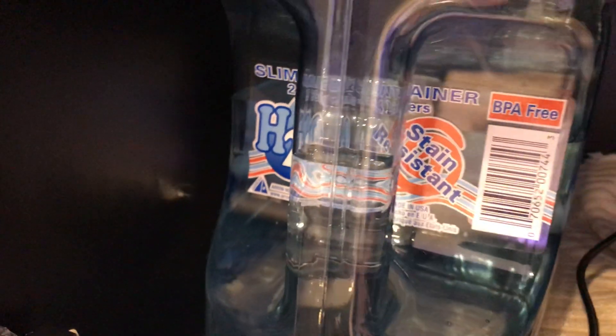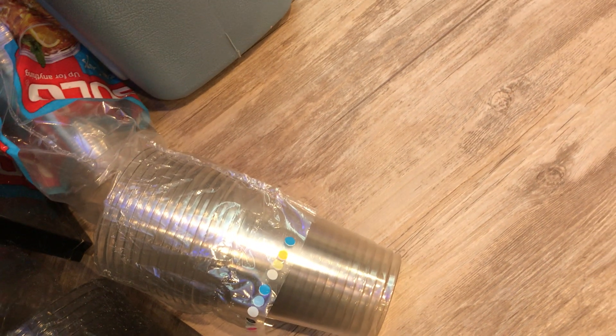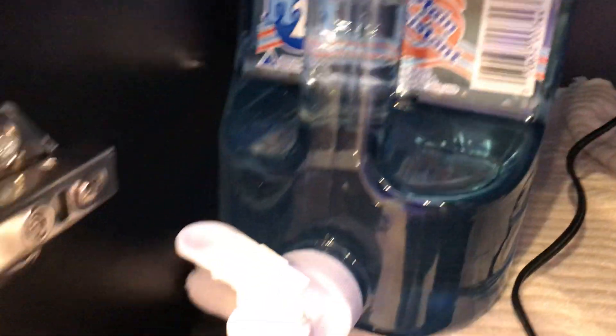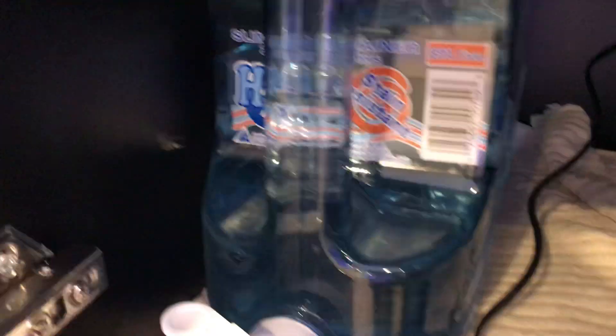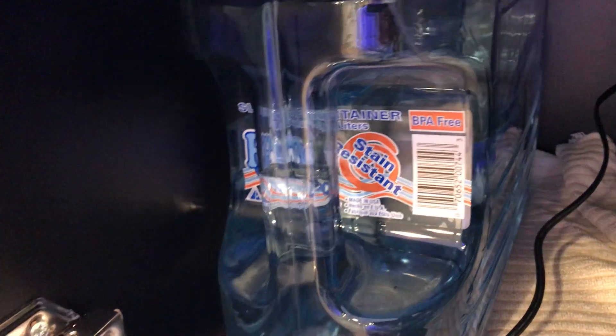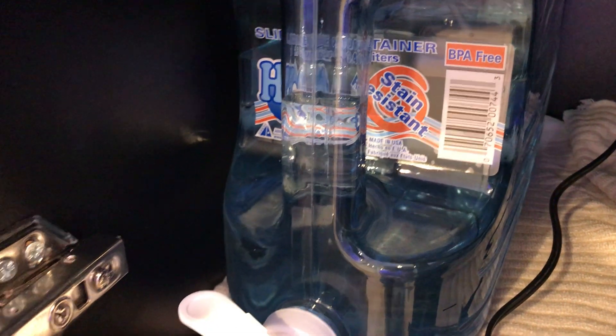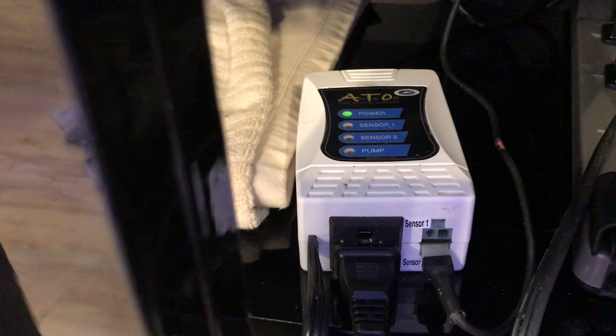There is the ATO reservoir, thanks to Walmart. Anytime you guys get some of these containers, make sure they're BPA-free, because if they're not — like I got some of these Solo cups here, and I put RODI water in them, and it reads bad stuff. When I test the BPA-free reservoir with my TDS meter, I get zero parts per million. When I test it in a Solo cup, it's like 30 — and I think it's the plastic causing that. So make sure it's BPA-free.